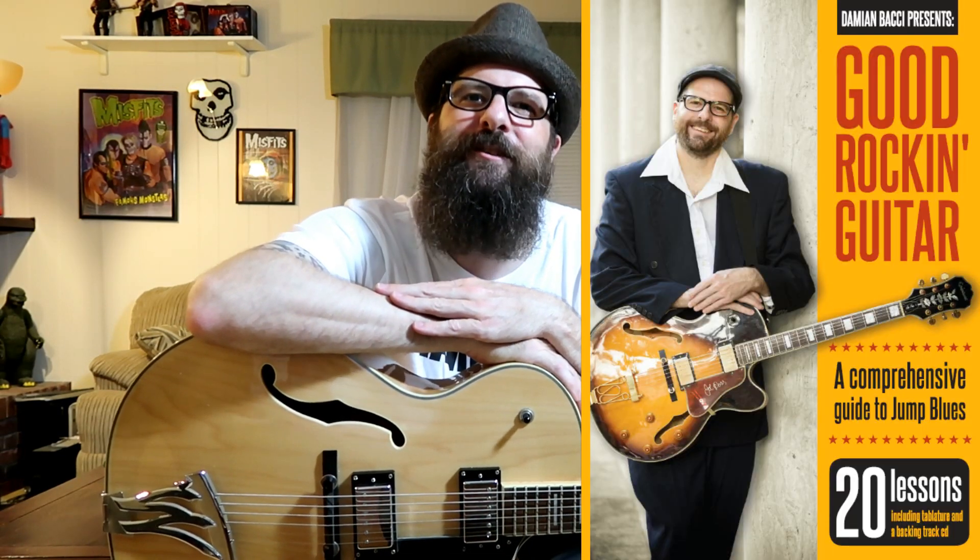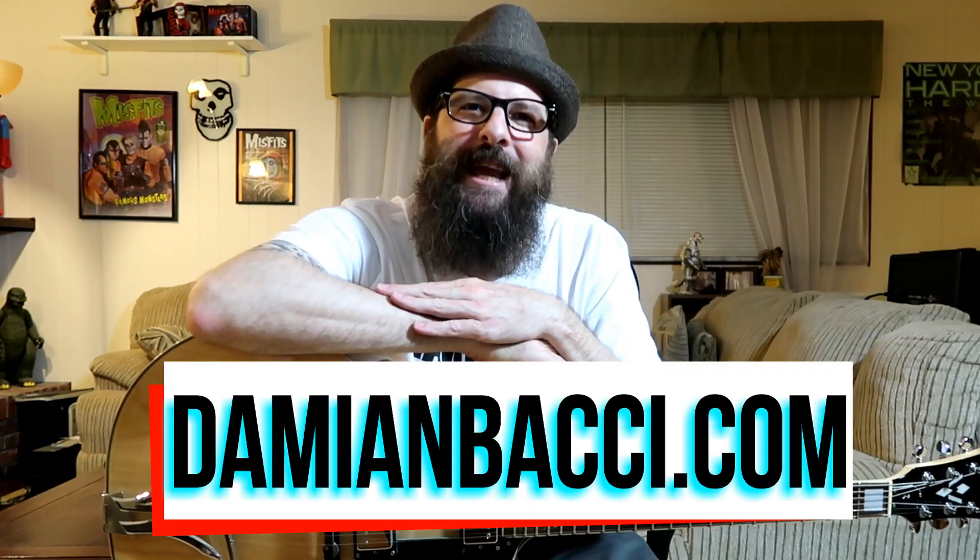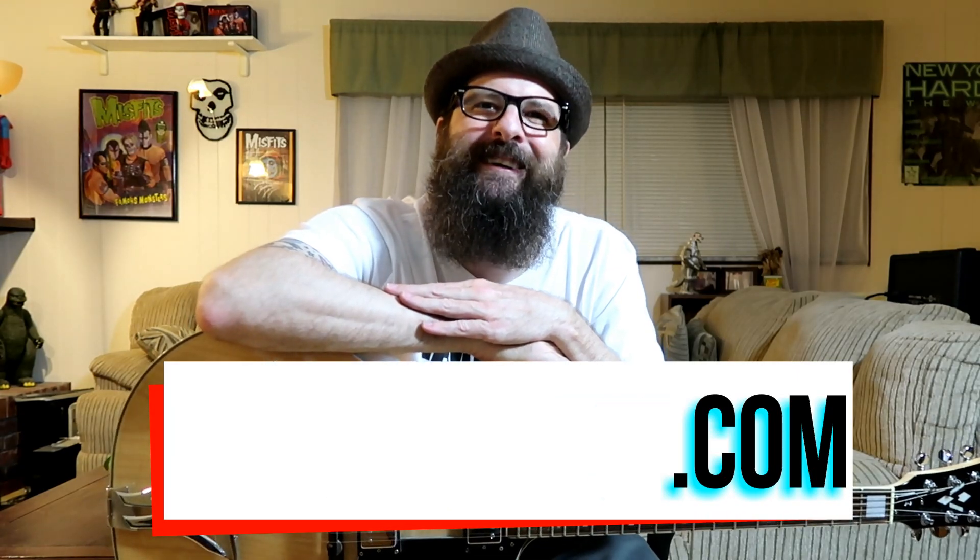If you liked today's lesson please give it a thumbs up and subscribe to the channel if you haven't already. If you're really stoked on this type of guitar playing, you'll definitely want to check out my Good Rockin' Guitar course available at DamienBocci.com. The course is available as a download or as a DVD, and is jam packed with 20 lessons featuring PDF guitar tabs and backing tracks.